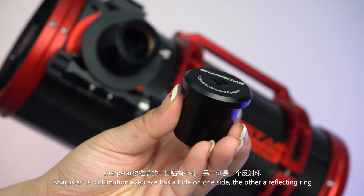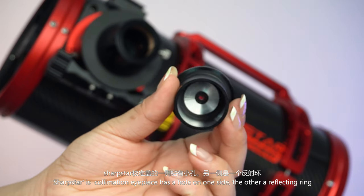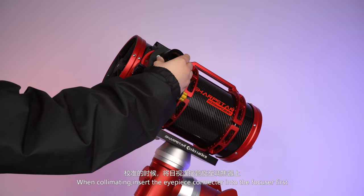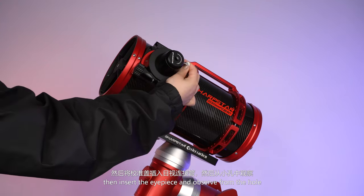Sharpstar's collimation eyepiece has a hole on one side and a reflecting ring on the other. When collimating, you insert the eyepiece connector into the focuser first, and then insert the eyepiece and observe from the hole.